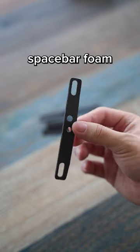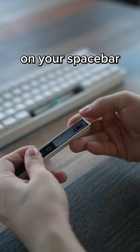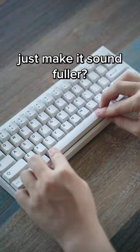This is keyboard spacebar foam. I got this online for about a dollar, so it's really cheap. You just paste it on your spacebar and it should make it sound fuller. Let me test it out.